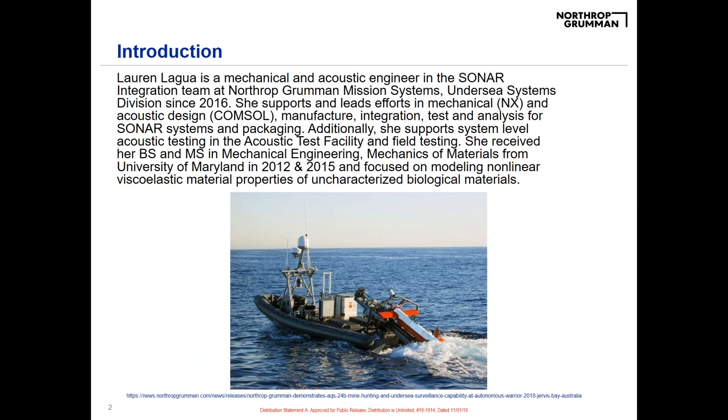From acoustic design and COMSOL, 3D packaging and 3D modeling software, manufacturing integration, and even testing these systems. At the bottom of this page is just one of our systems that we create at our Undersea Systems location — this is a towed side scan sonar platform, just so you have an image in your head as we go through the slides today.